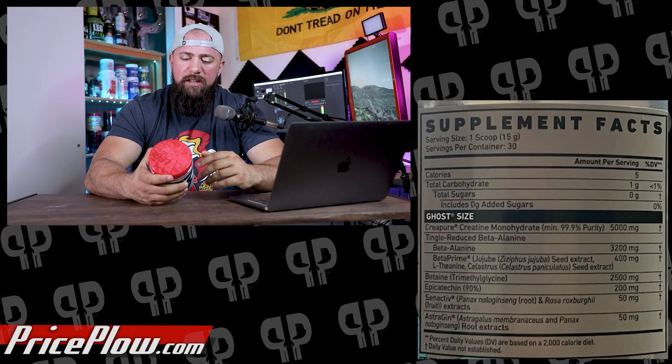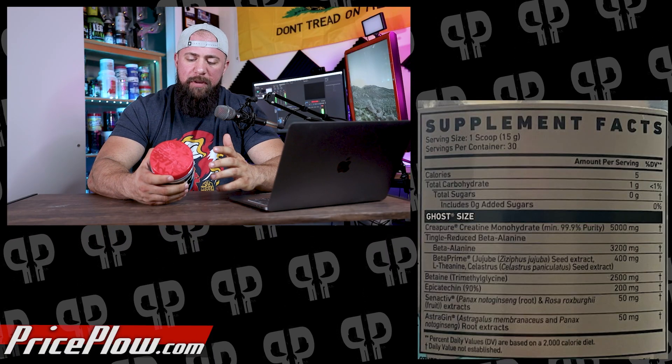If you stack Size with Legend, you get 6.4 grams of beta alanine total — that'll be above what 400 milligrams of Beta Prime can handle comfort-wise. But if you're taking it all pre-gym, you're probably ready for the tingles and will be too distracted by training to notice. After that, we have trimethylglycine, also known as betaine, at 2,500 milligrams — a powerhouse of an ingredient and the third one here that I feel like everyone should always be taking.